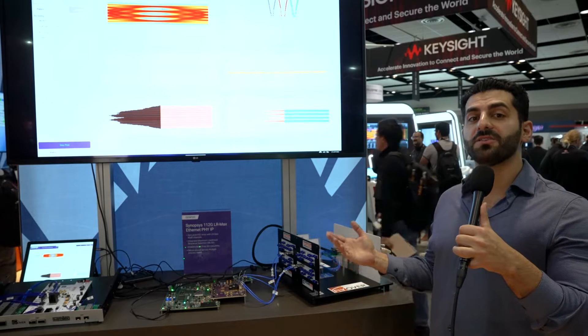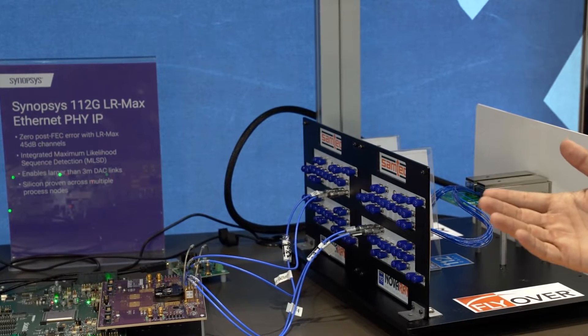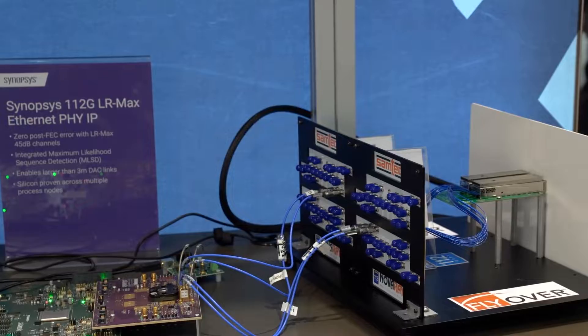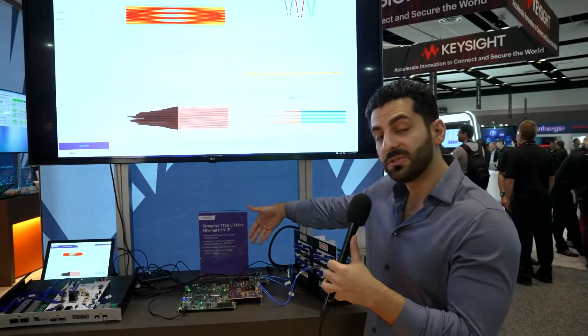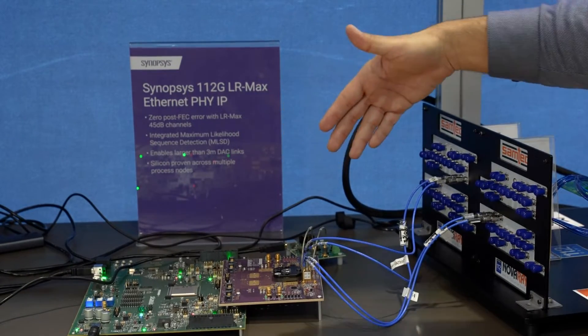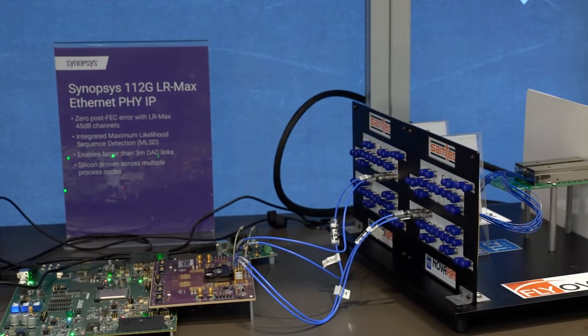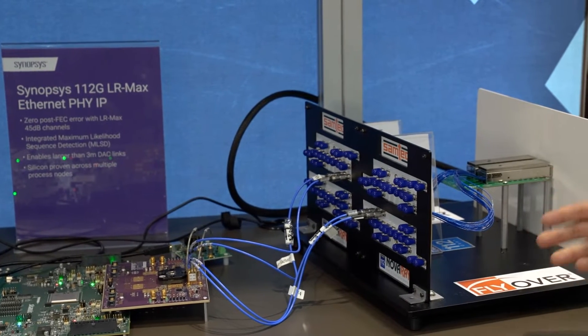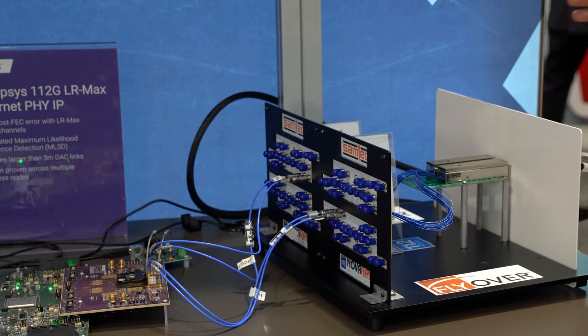Here we are showing our 112-gig LR Max Phi IP test chip in interoperability with Samtech flyover cables over a 2.5 meter DAC. You can see our 112-gig LR Phi sitting under the socket, going through SMA cables through the front panel, going through Samtech flyover cables and a 2.5 meter DAC provided by a third party vendor, and then going through QSFP.